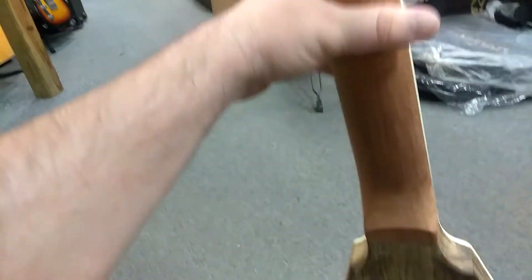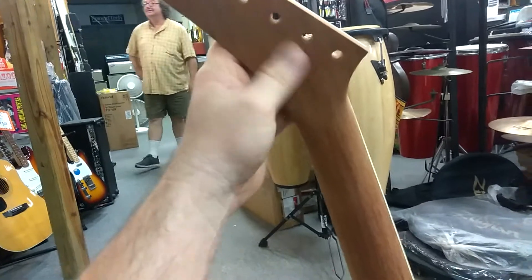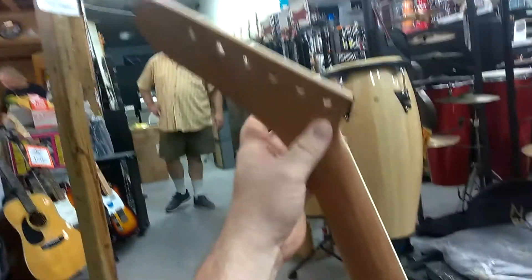Still a little thick all the way up and down, and up here at the neck there's some stuff that needs to be done. There's a little weird bump that only I would feel right here, but we're going to get that too.